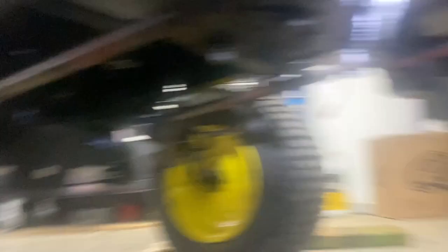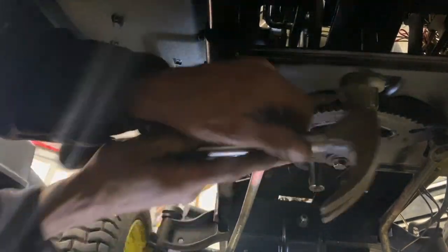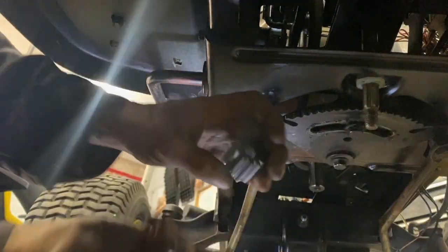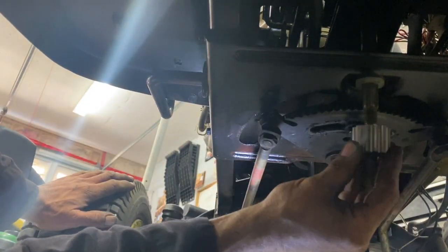I've got my wheels straight and my steering wheel's straight, so I'm going to put a brand new bushing here. Be sure the wheels are straight and the steering wheel's straight — this only goes one way.